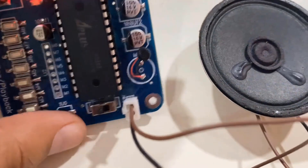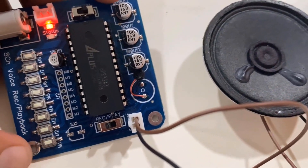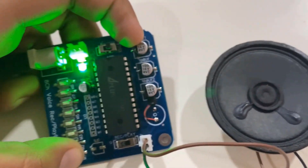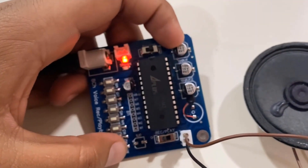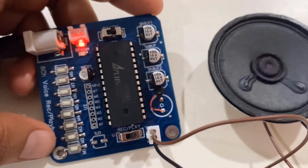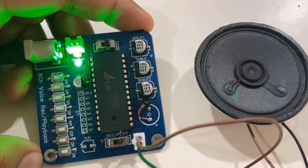Now let's see how to record audio and play it back. To record, slide the record/play switch to the record position. You can record up to 8 audio clips from M1 to M8. Press and hold any button and speak to record. For example: 'Hello, hello, this is the first video tutorial using the Voice Recorder module.' The audio is now recorded. To play it back, slide the switch to the play position and press the same button — and you'll hear the recorded audio played back.